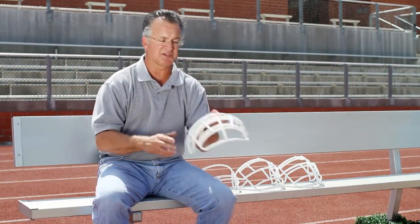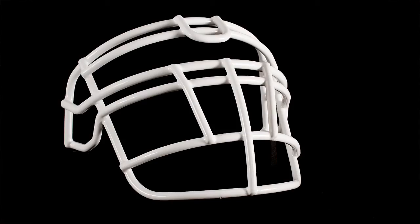The next thing you'll want to consider is the specifics of the lineman's position. The RJOP is a face mask designed with a lower bar to help protect the neck and jaw of the player.